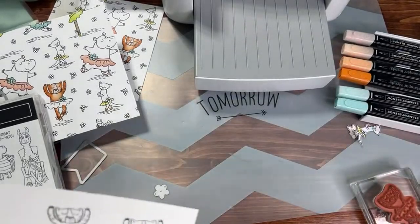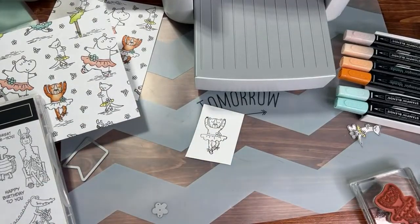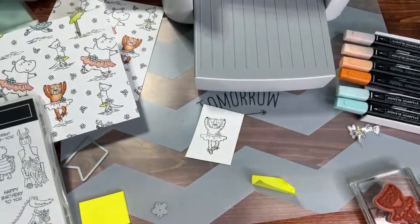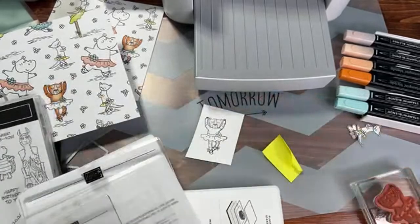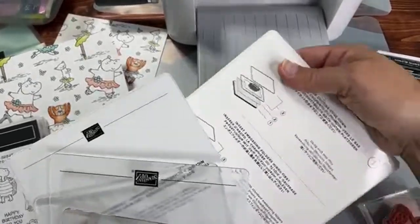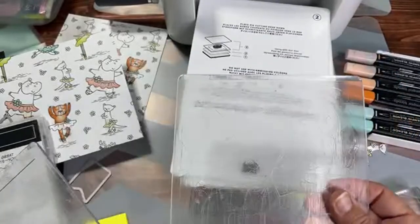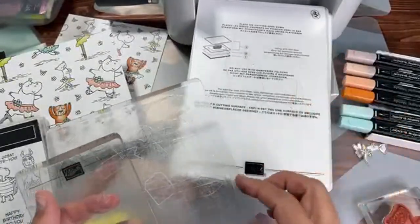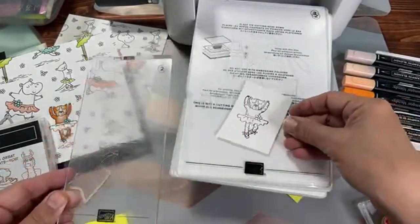Now let's cut a little piece out so we can put it through the die cutting machine. I need a little piece of sticky note or washi tape to hold it. The sticky notes from the Dollar Tree are not as sticky as 3M Post-it notes. For the sandwich in the die cutting machine, you need the base plate, your thin die adapter plate number two, then plate number three for the bottom, and another plate number three for the top.